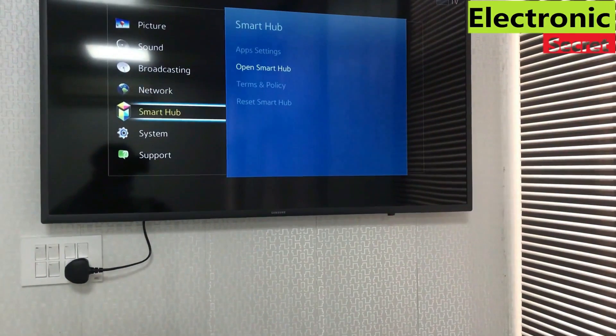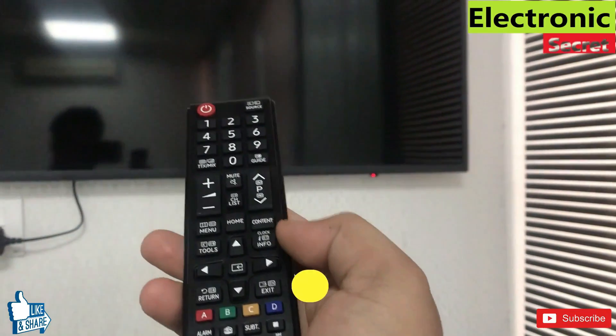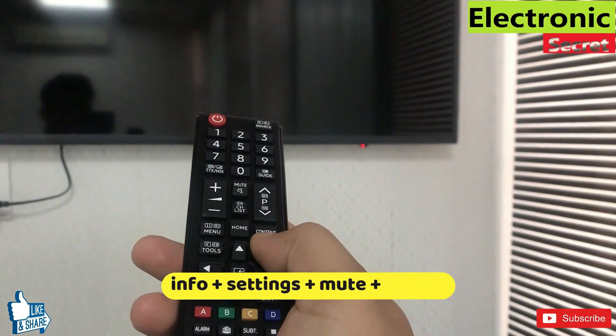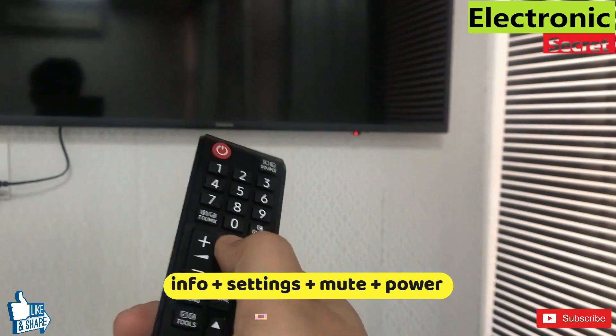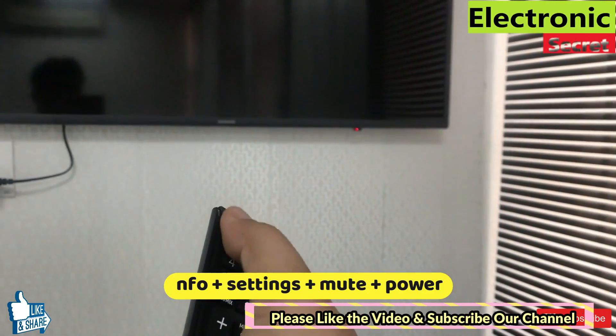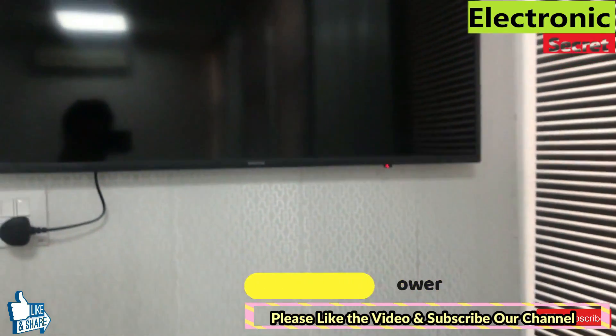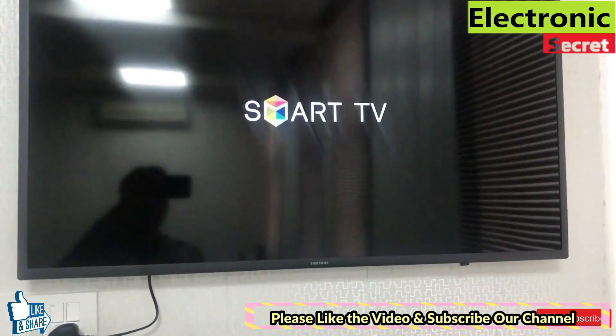In order to fix this, we have to put the TV in standby mode and enter a secret code from the remote to open factory settings. These settings are not available in the normal menu. Now press Info, Menu, Mute, and Power key without any pause from the remote. If this code doesn't work, I will give you a video link in the description that has 8 different codes to access Samsung TV factory settings.